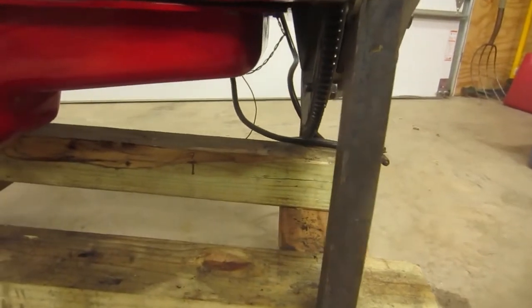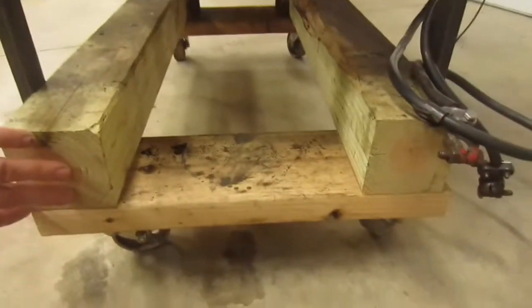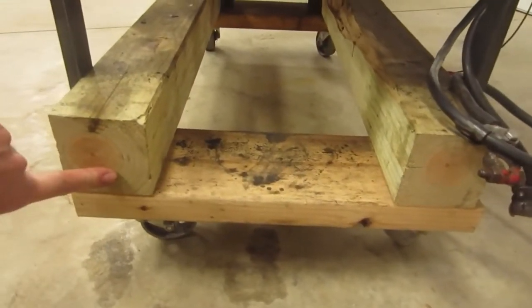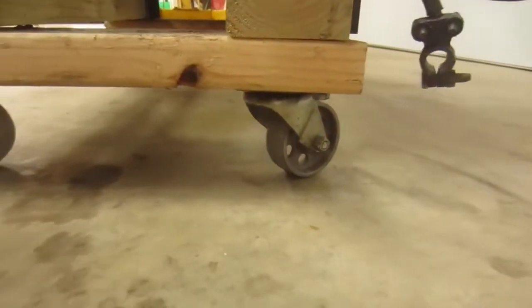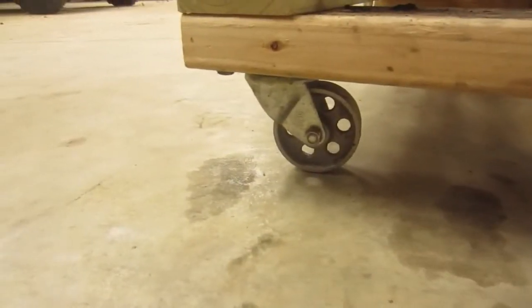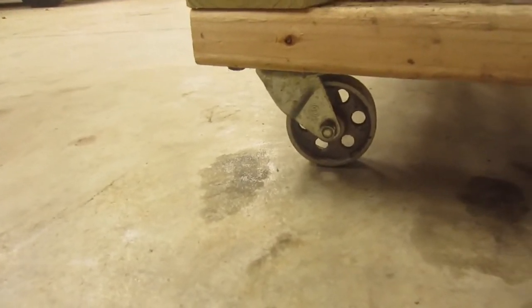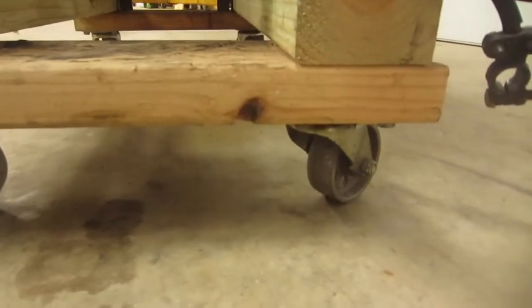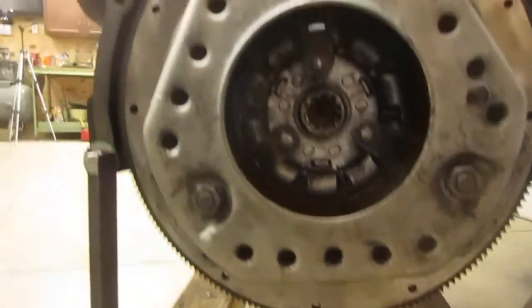Once you've done that, you want some cross bracing in here to hold these together on the bottom so they don't spread apart. I just screwed those in with some construction screws. And then I've got some nice steel casters underneath — I'd recommend steel because it just rolls a lot easier on a concrete floor. So that's how it starts.